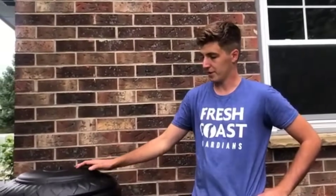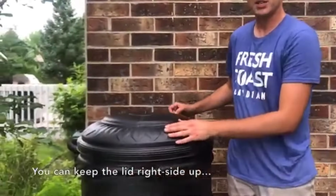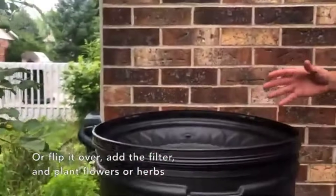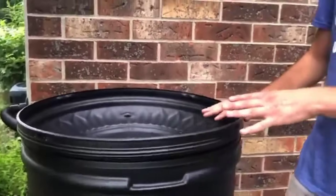Once your rain barrel is all set up, put the lid on. There are two options: one is just the normal design — you can see there's a little sunflower on it, looks pretty nice. The other option is to flip it upside down and put in the filter piece. This then acts like a planter and you can fill it with shallow-rooted flowers and herbs, or just a potted plant.